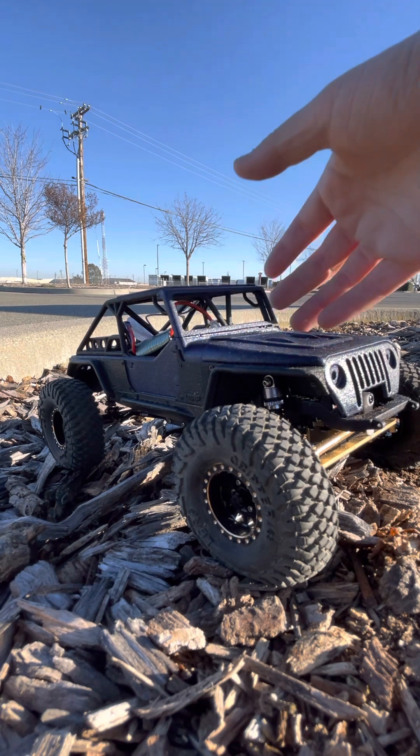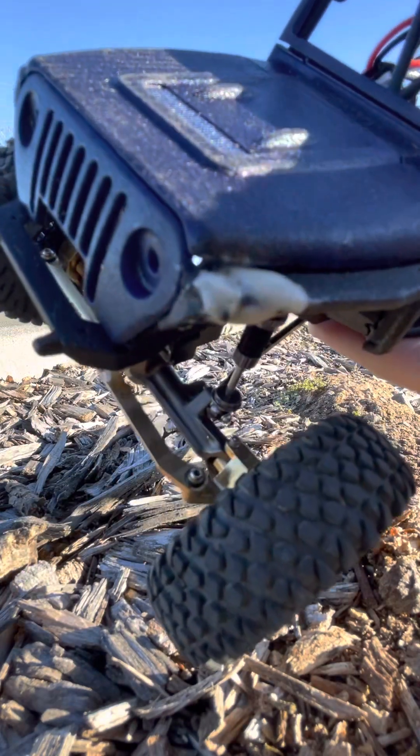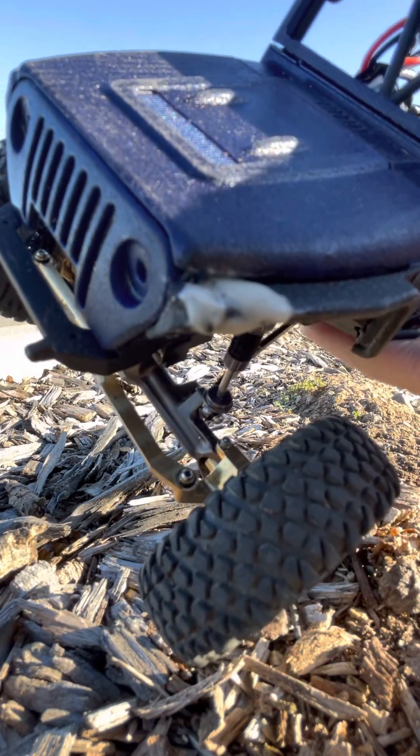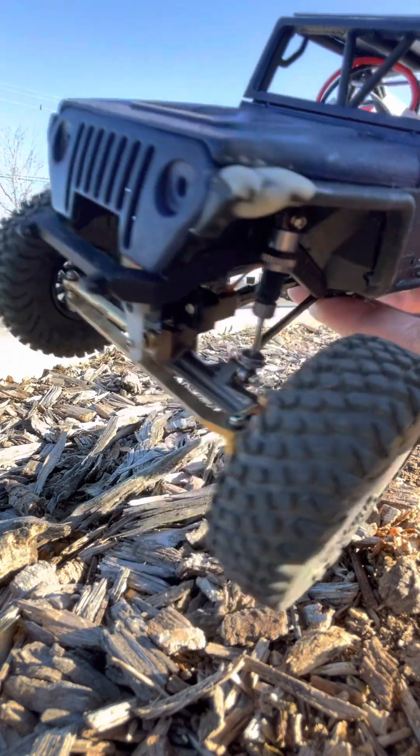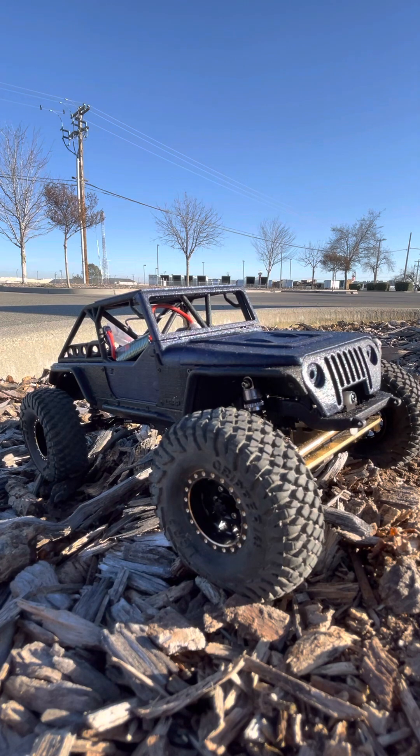I did have a mishap with this fender — I had to epoxy it to get it to go back together because I did shatter it on the rocks. I'm going to email them telling them what happened because I want to try and get some extra fenders for this.